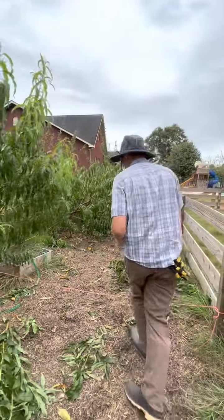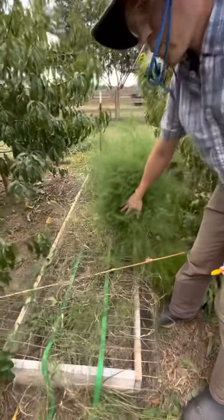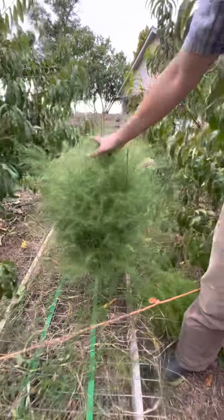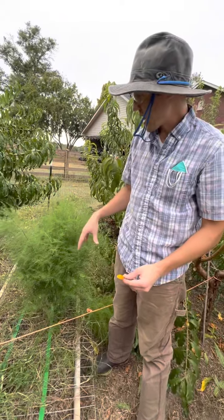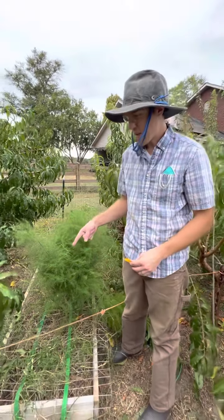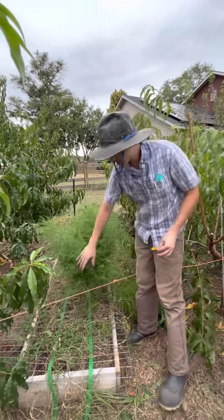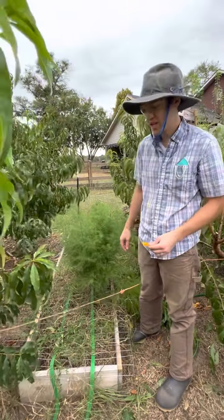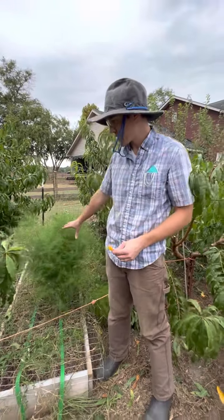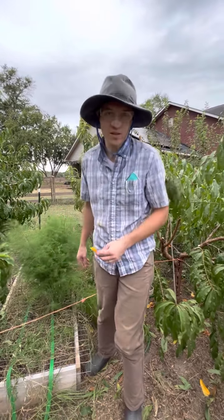This is our asparagus garden in between these stone fruits. We used three-year-old crowns, put them in the ground, and we didn't harvest because we wanted them to go into this fern here. It's going to fix a ton of nitrogen from the atmosphere and put a ton of energy into the roots. So in about four to six months, we're going to get a ton of asparagus — these beds will be loaded with spears we can harvest and freeze. Asparagus is super healthy, and it's a perennial. If I take care of it, the asparagus can give us a harvest for probably 15 to 20 years.